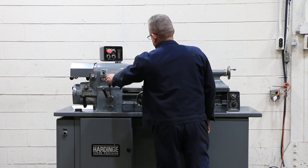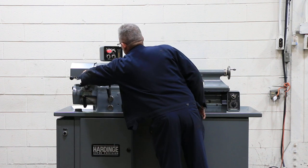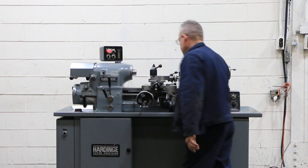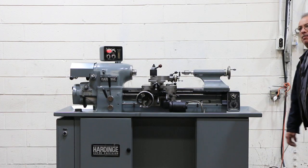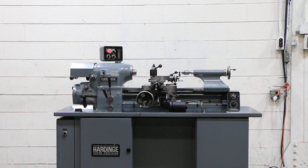Again, you have that cam on top to show on the compound. We're running the spindle again. So you've seen it thread feed, you've seen it move in both directions, and you've seen it all.